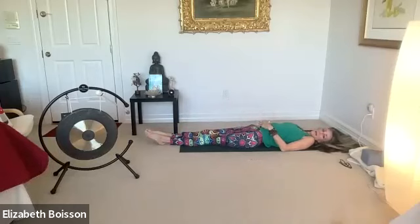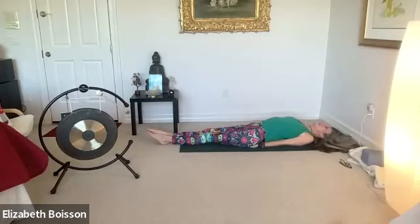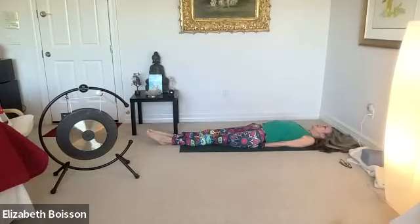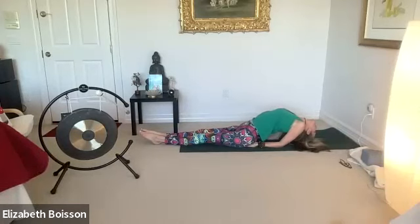Let's go ahead and do matsyasana. We're going to inhale as we place the palms of our hands underneath our buttocks, walk those elbows in. Exhale first, then inhale as you come up onto your elbows, coming up onto the crowns of your heads — again, in matsyasana, fish pose. We're going to do three lion's breaths here.